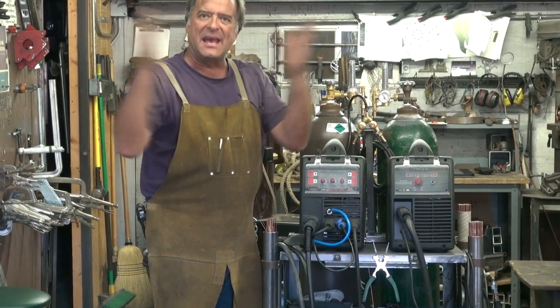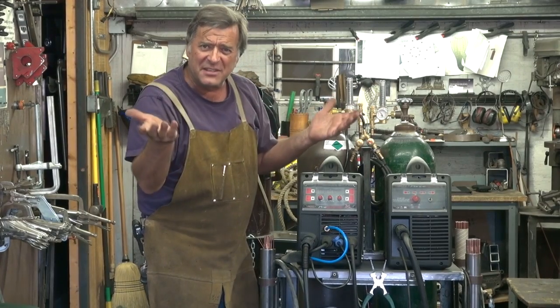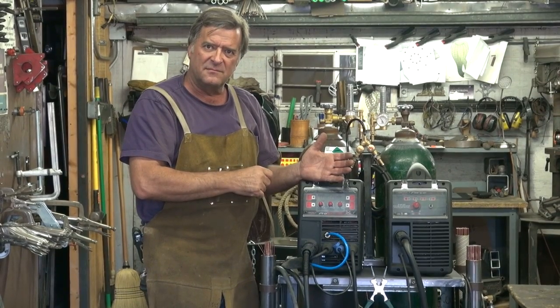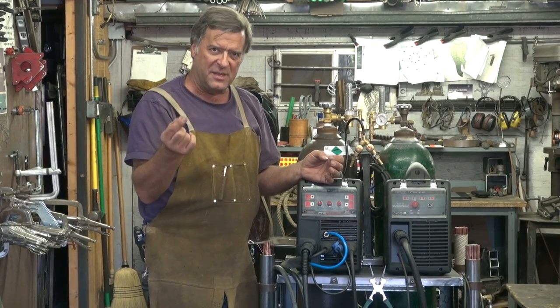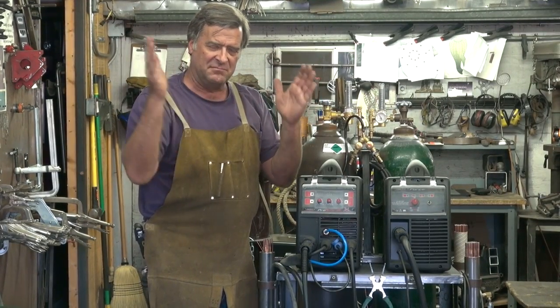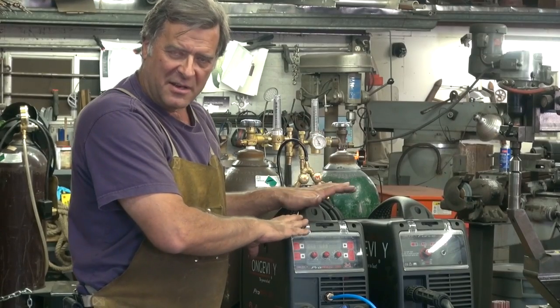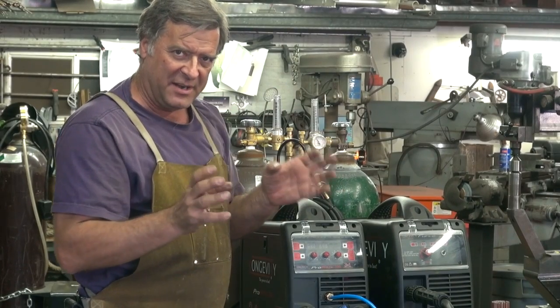In a 10-minute time span, with a 30% duty cycle, you can weld for about three minutes, three and a half minutes, right in that area. And then you would need the rest of that time for the machine to cool back off again. Is that true in each of the modes? Yeah — in MIG, TIG, and Stick, all three are rated at 30% at maximum amperage. So 30% of the time it can run; the rest of the time it has to cool off again.